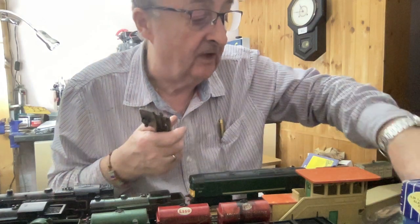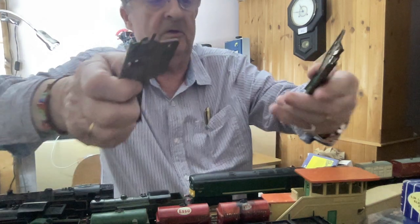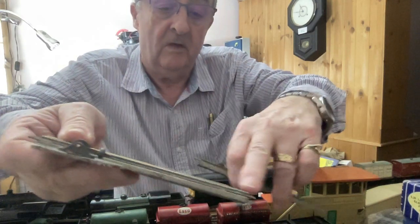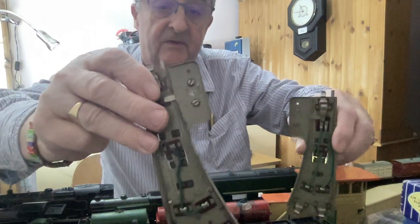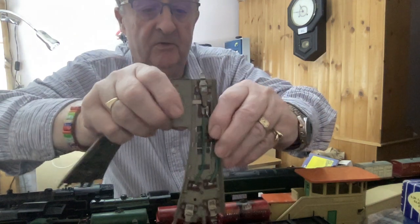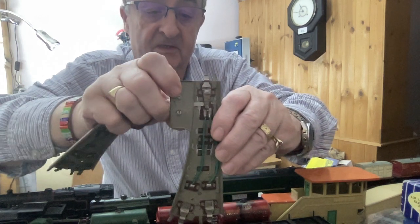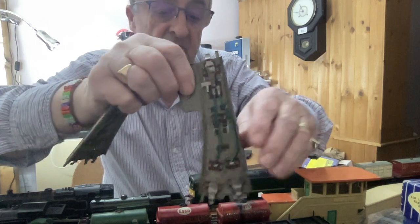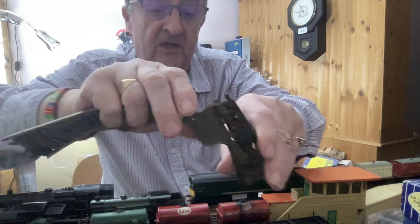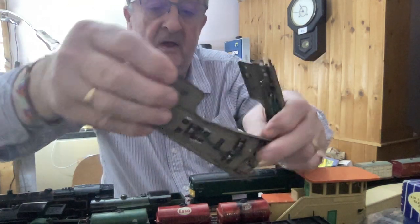With points, if you don't know, there are basically two types and you can tell by looking underneath — they're different. On this one, the current goes up both rails, so all rails are live regardless of how the point is set. On this other one, when you move it, the current only goes in the direction the point is set. So you can cut off power and have another loco standing in the opposite direction just by moving that point.